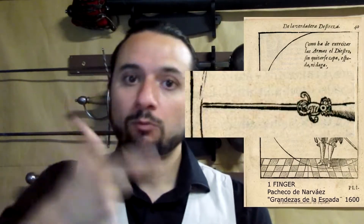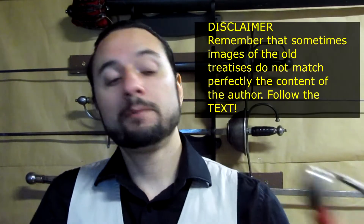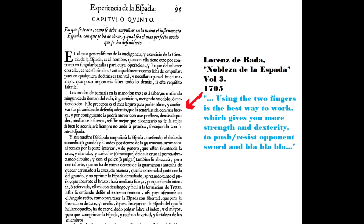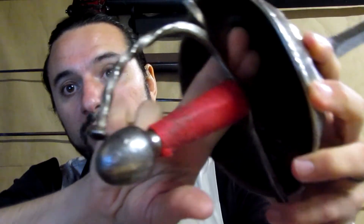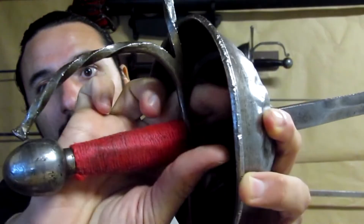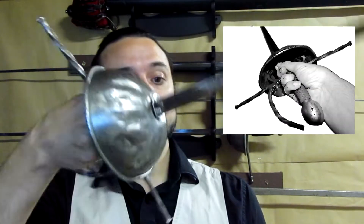The way we hold the sword — you will see it in different pieces — you can hold it with one finger, two fingers, no fingers, flying swords; you can see many ways. My favourite way, as Loret de Rada and many others say, is with two fingers passing through the cross and embracing the ricasso with the thumb. This gives a good balance to control the blade and play with the point of your sword.